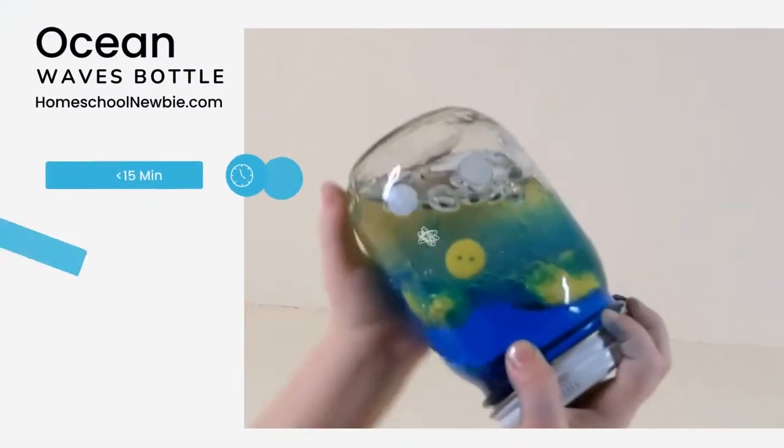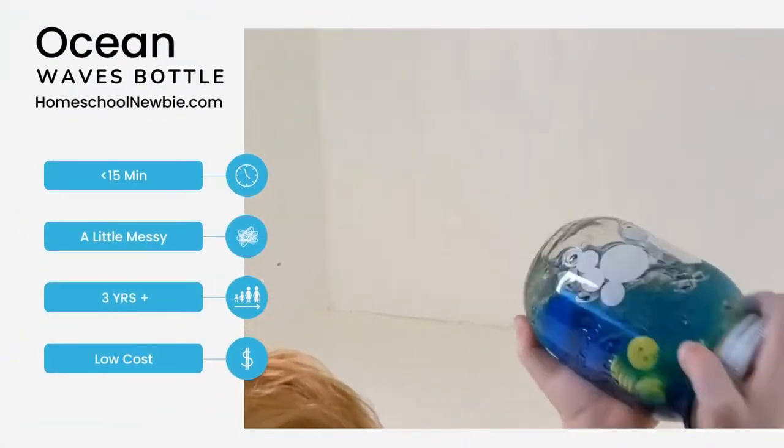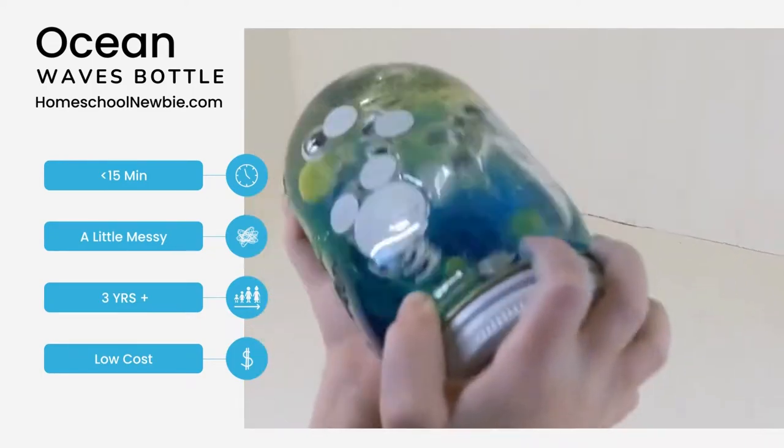Hi, it's The Homeschool Newbie here to show you how to make ocean waves with this Ocean Wave Bottle activity.